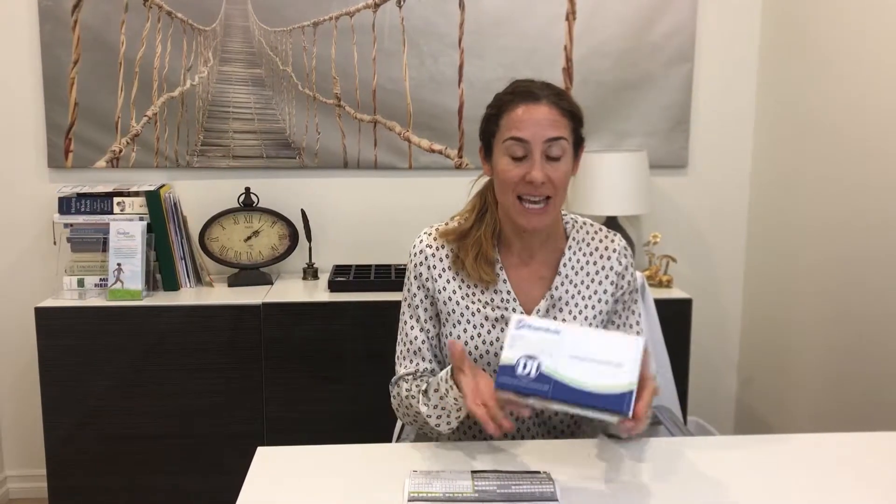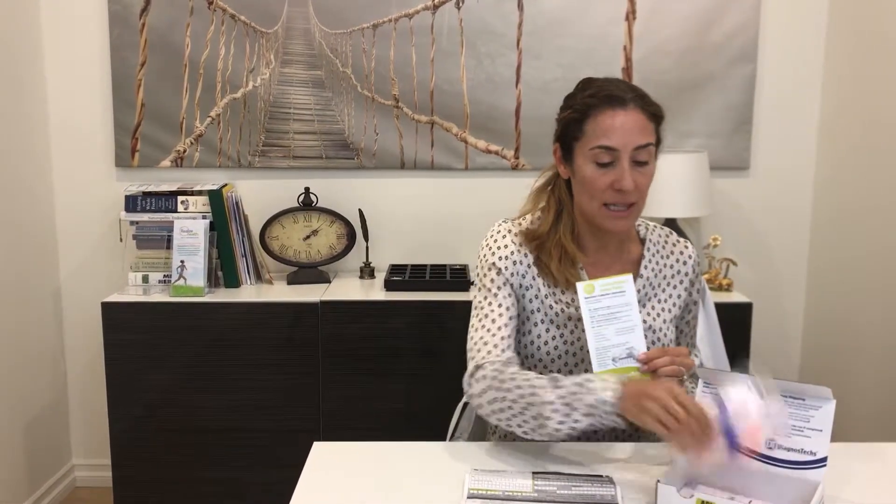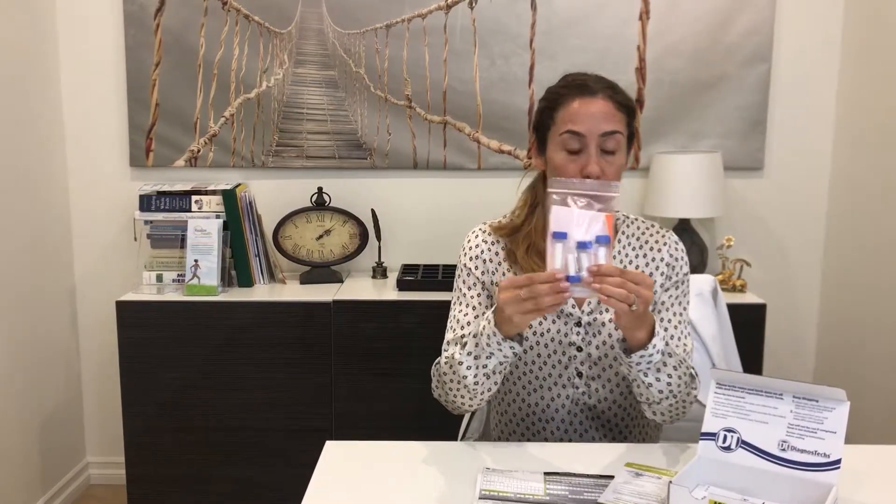Hi, I'm Dr. Kelly Morgan here at Trio Natural Medicine, and today I'm going to show you how to do the collection for the saliva cortisol test. You will get a kit that looks just like this, and when you're ready to do the test you're going to open up the kit. Everything you need for the test is included inside: your lab requisition form, instructions, collection tubes, and the shipping label.